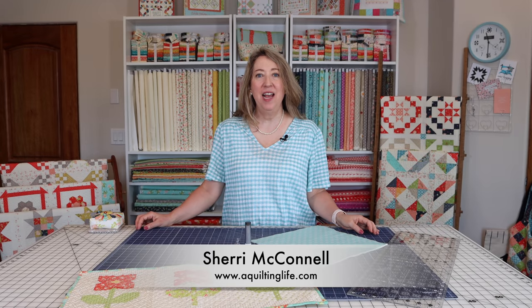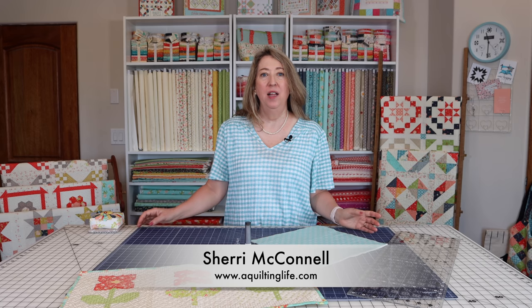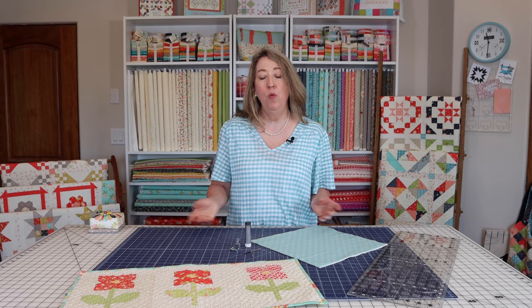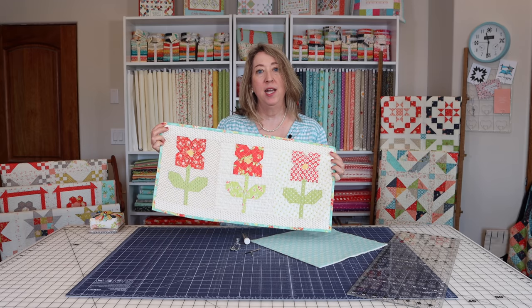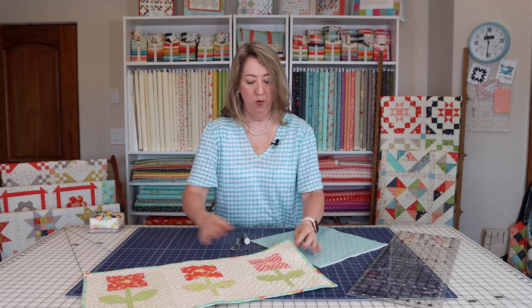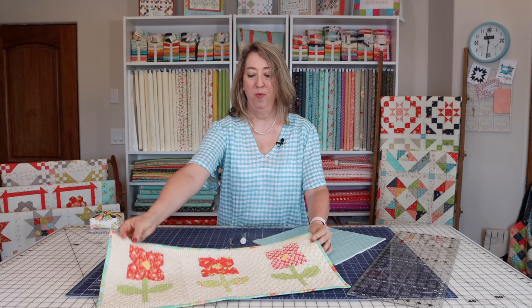Hi, it's Sheri from A Quilting Life. Today I'm here to share a tutorial and step-by-step on how to do crosshatch quilting on your home machine. Crosshatch quilting is one of the most simple ways to quilt your own small projects or even larger projects, and I'm going to walk you through how I use this technique.